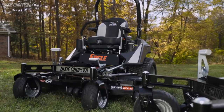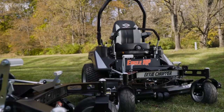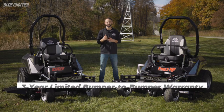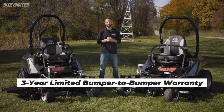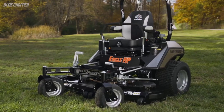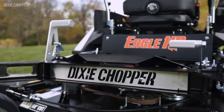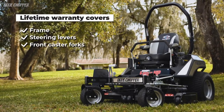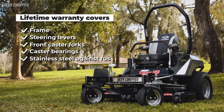We've talked about all the great features on the Eagle and Eagle HP, and our warranty is just as important. Both models offer peace of mind with a robust three-year limited bumper-to-bumper warranty with unlimited hours regardless of residential or commercial use. Dixie Chopper also offers the most lifetime warranties against breakage, including the frame, steering levers, front caster forks, caster bearings, and the stainless steel against rust.